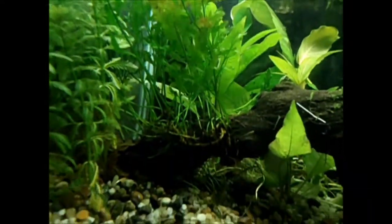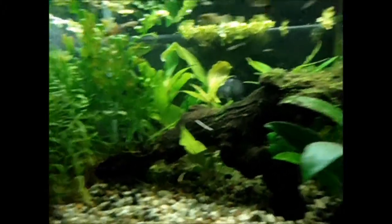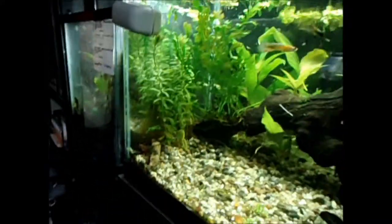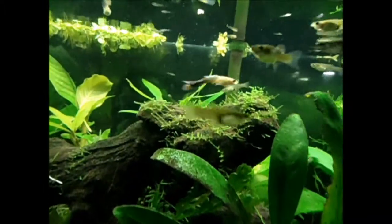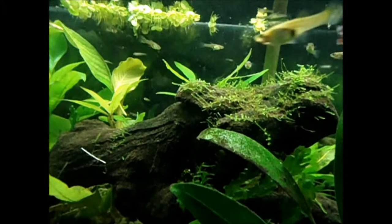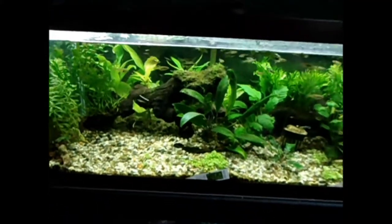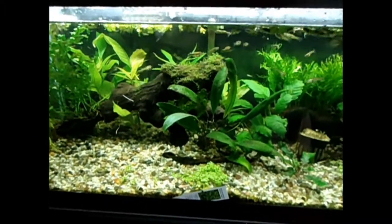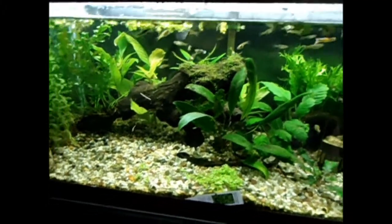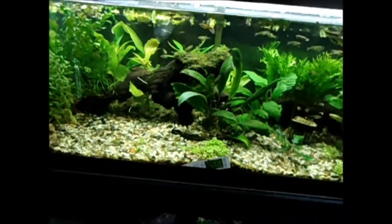There's the water fern I was talking about. I attached that to the log using just regular sewing thread. Trimmed down the Java moss on top of the log — it's looking pretty nice. The location of this tank, as you can see, I didn't really plan it out so well as far as tank maintenance goes. Being able to get my arms in there in general is fairly difficult without having to remove the top shelf, like you guys saw in the first half of this video.